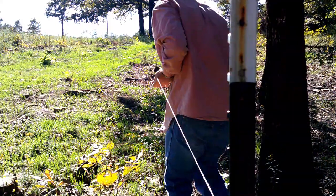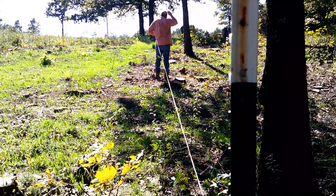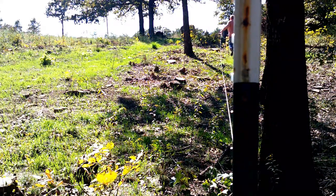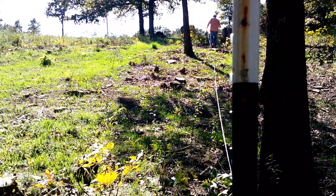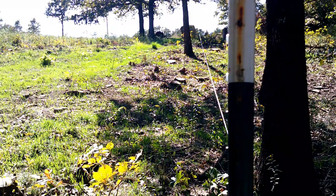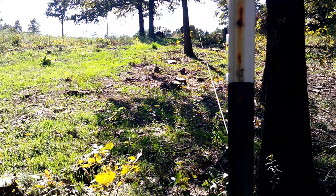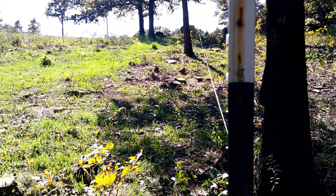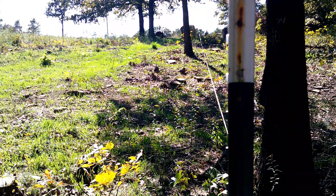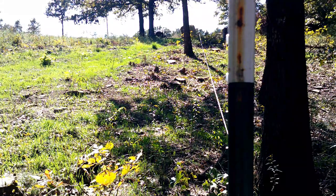I'll just bring the wire up through here and go drive these posts along my straight line. I've been putting them 15 steps apart, which is about 45 feet. You always want one on a high spot and any low spot — that way you don't have big gaps under the fence where you have a low spot, or you're not dragging the ground where there's a high spot. You've got to have a post at every low or high spot, regardless.